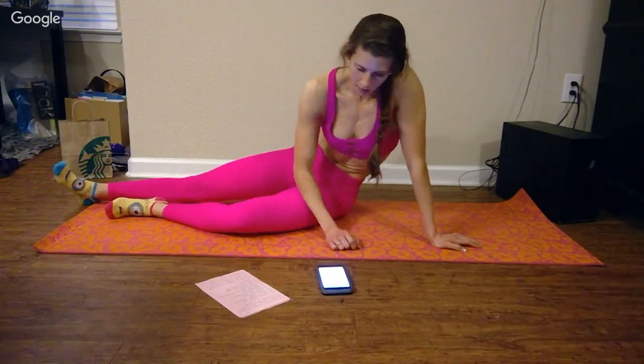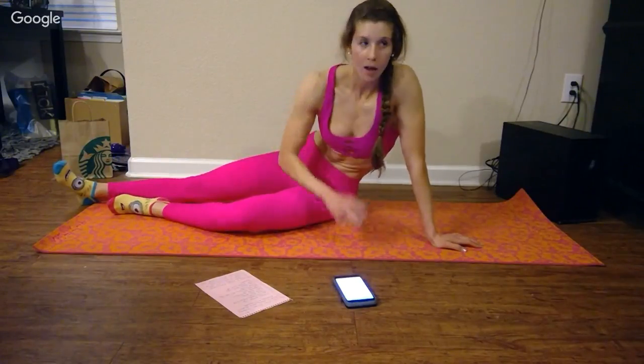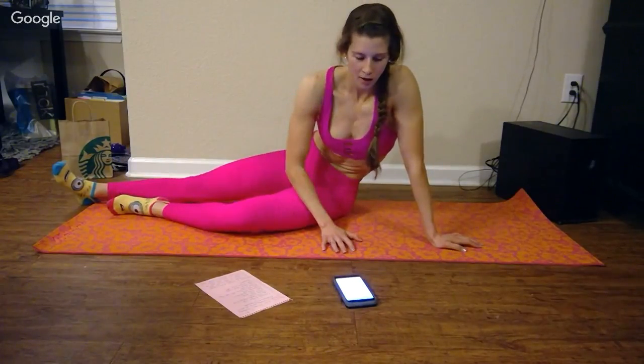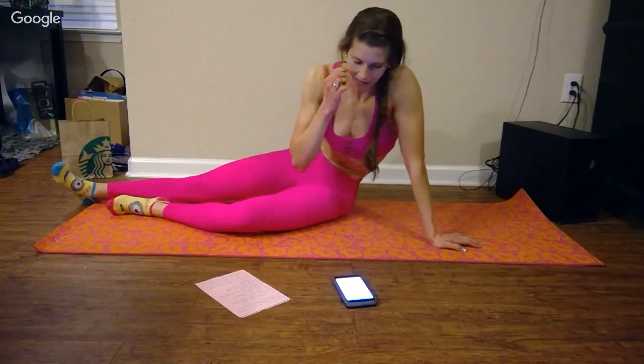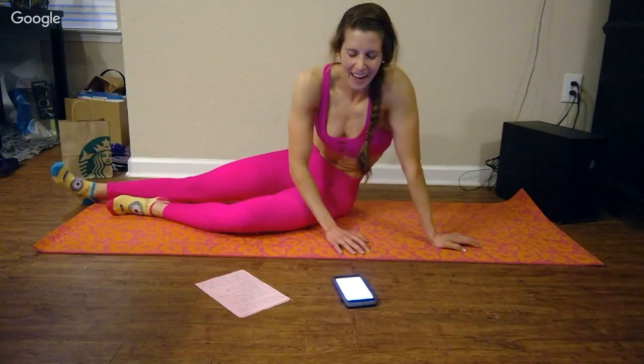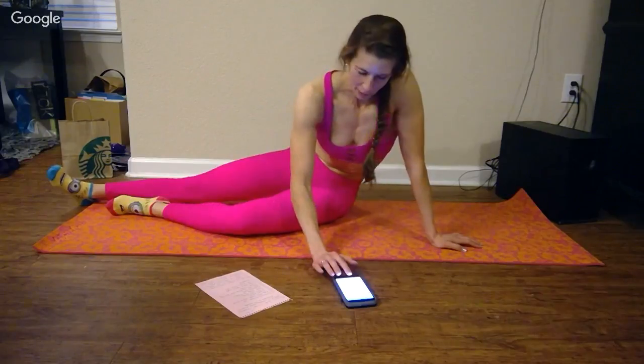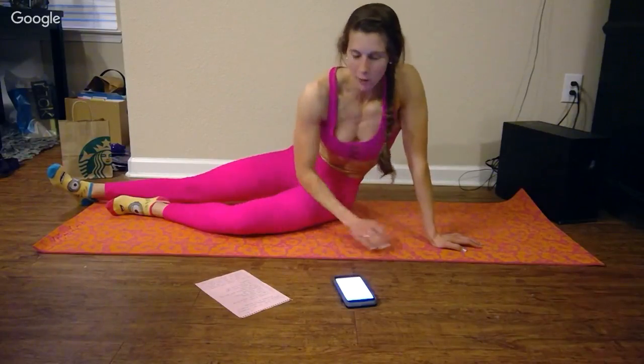Workout summary: total time, 10 minutes 7 seconds. Total distance, 0 miles. Average pace, 137 hours 17 minutes 20 seconds per mile. This is clearly a running app and I clearly did not run anywhere — but that's okay, it served the purpose I needed it to.